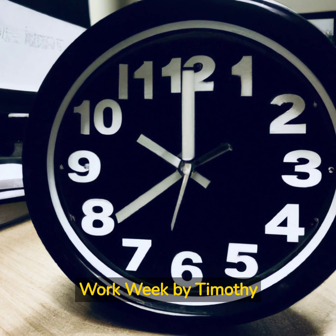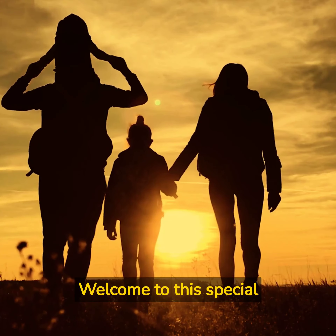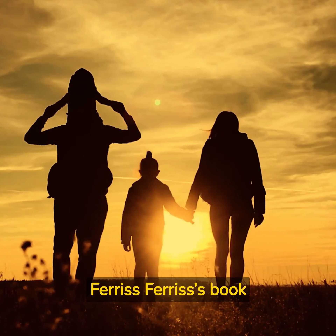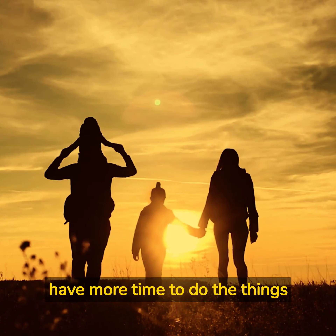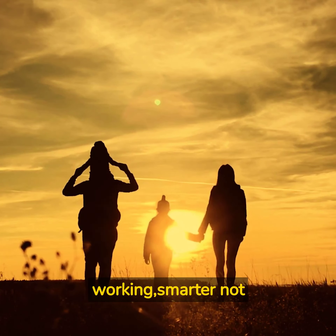The 4-Hour Work Week by Timothy Ferris. Welcome to this special podcast episode on The 4-Hour Work Week by Timothy Ferris. Ferris' book is all about creating a life of freedom, where you have more time to do the things that you love, and less time working.